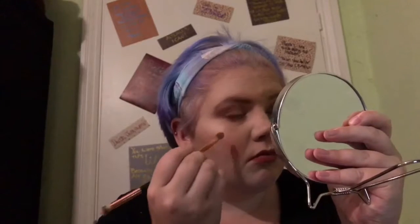So now I'm just going to smoke out a mixture of the three browny, reddish shades that I had on my eyelid, under my eye, just to bring the look together. And that's it — we're finished.